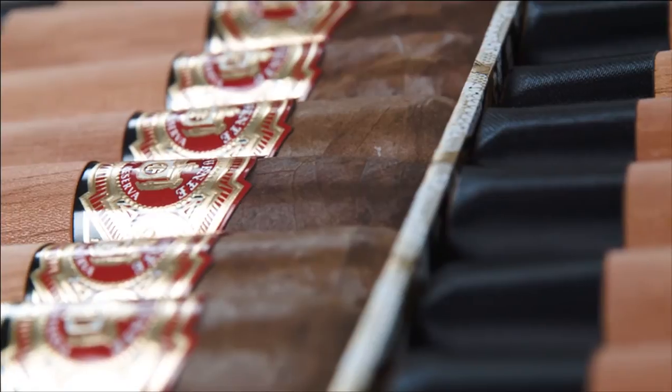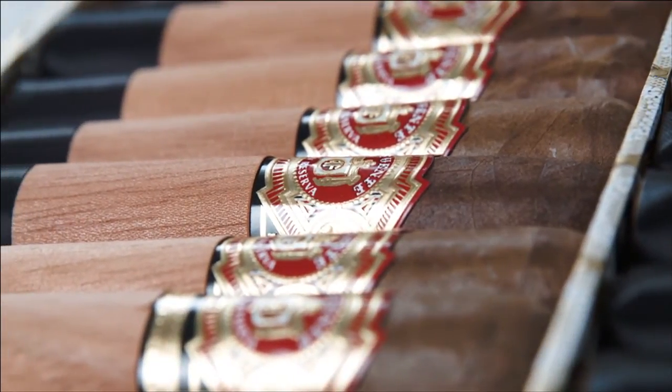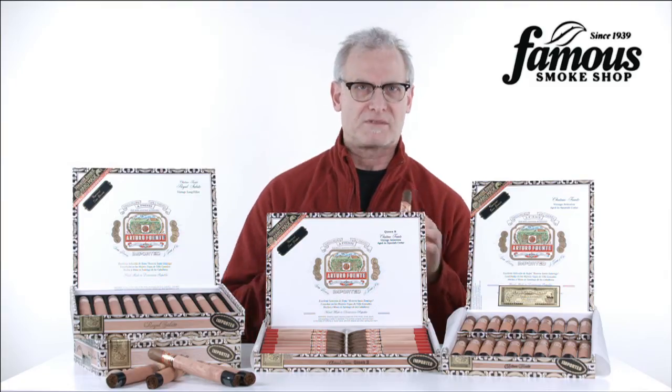I've received a lot of emails from smokers asking what's the difference between the Fuente with the red and green band and the Fuentes with the red and black band. The black bands are usually for the more premier selections and different wrappers, whereas the green are usually for the Cameroon wrappers, the main line, and also some Connecticut wrappers.